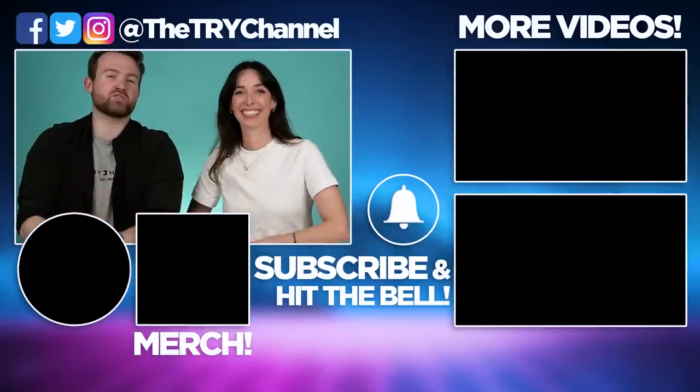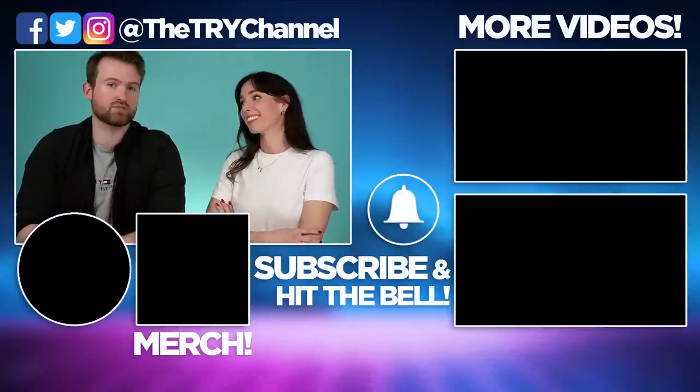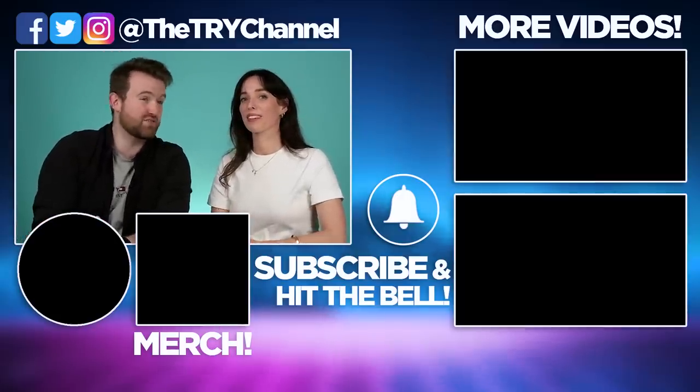Hello, lovely watchers of the Try Channel. If you enjoyed seeing us try these crafty craft cocktails, then do be sure to like, comment, subscribe, click the notification bell and press all. We upload Mondays, Wednesdays and Fridays.